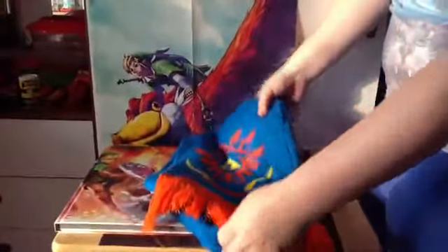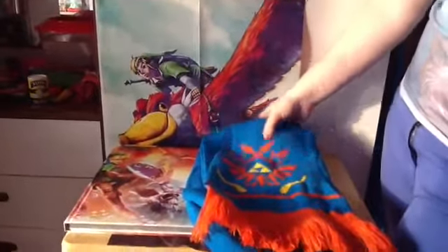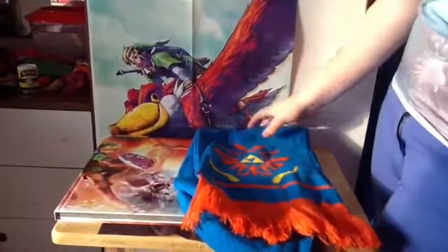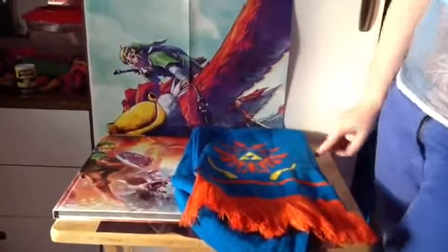So, that's the Hyrule Warriors Limited Edition with the scarf and the book. Hope you guys enjoyed it. Leave a comment, like, subscribe for more videos and unboxings. And I will see you guys in the next video. Bye.